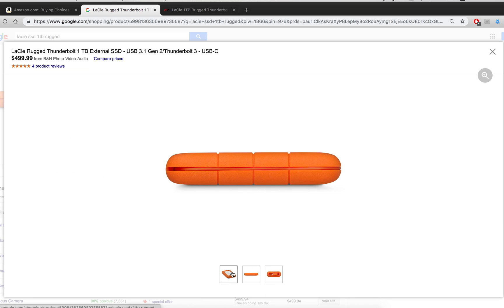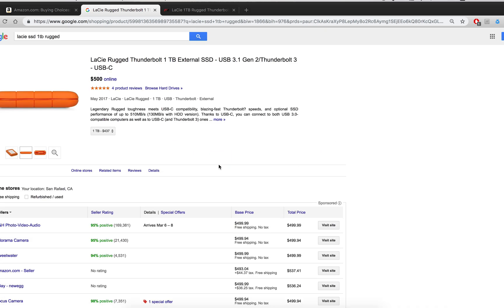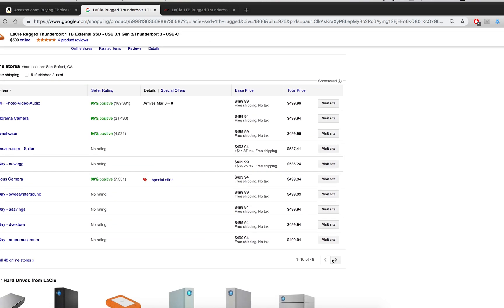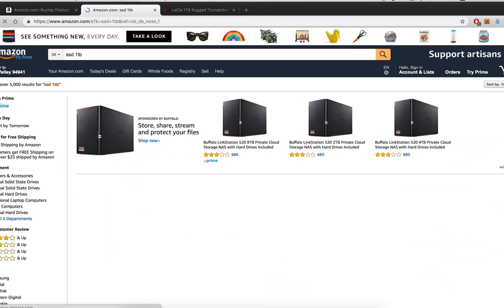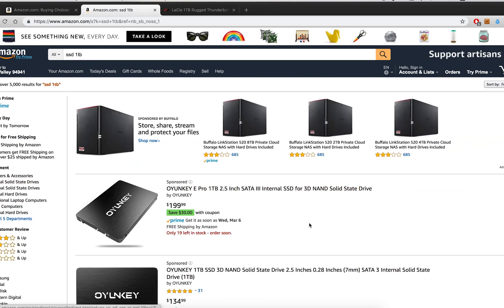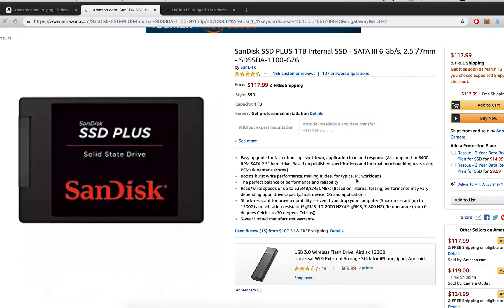And for no real reason, solid-state drives have come down in price so much over the last 12 months. I mean, they're great drives but they're nothing fancy. So I thought, well, how much does a regular solid-state drive cost? It's significantly lower. Why don't we just make one?